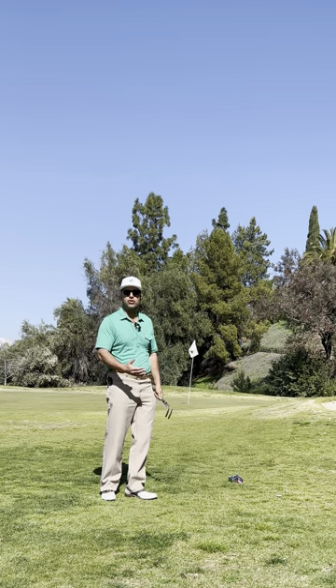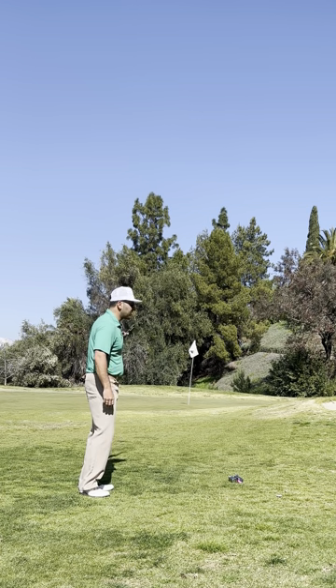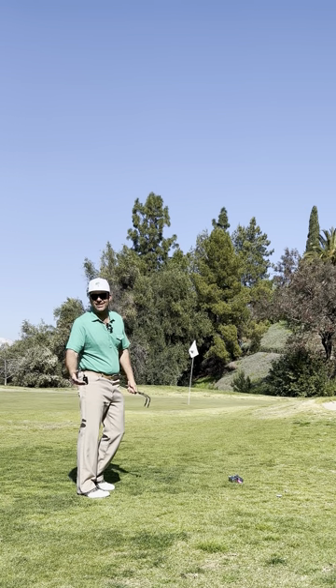Ladies and gentlemen, welcome back to Amateur Golfer's Hell. We've hit it short, right of the green. The pin is only 20 yards away. All we have to do is hit a nice little chip, close, putt it, we save par. Easy, right?